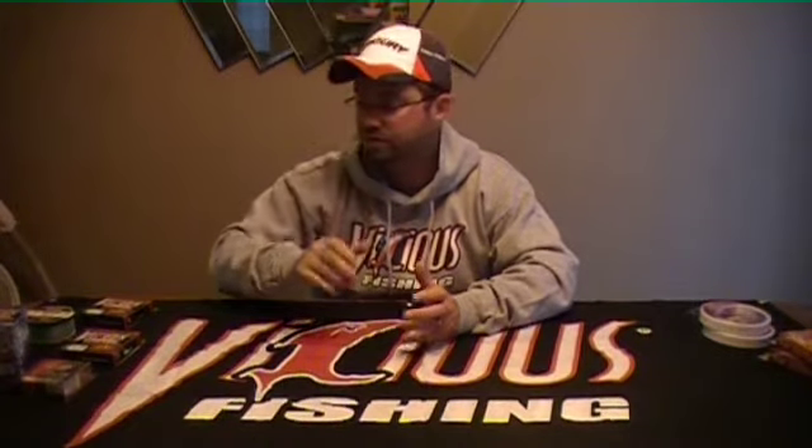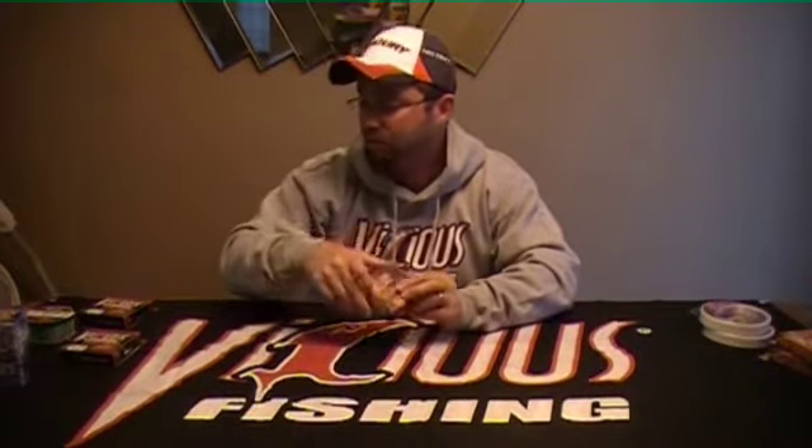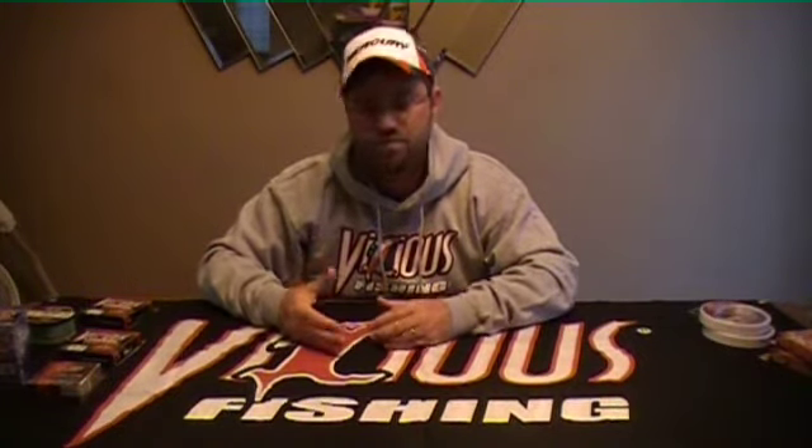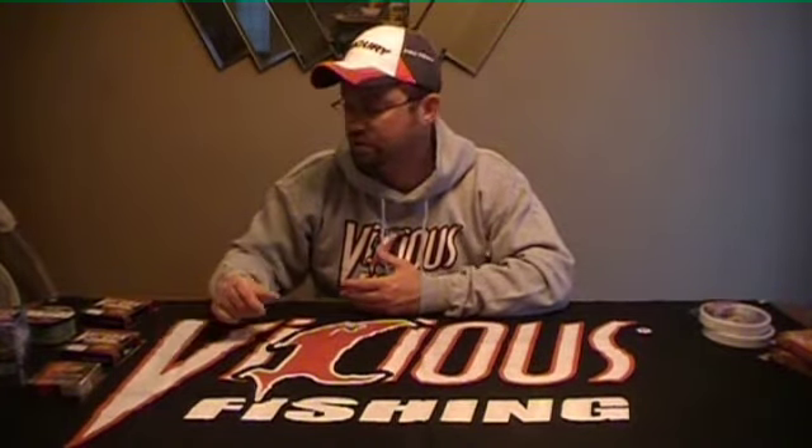It all depends on the body of water, water clarity, and the species you're targeting. If you're on a pike or muskie-infested lake you want to be equipped so you're not getting broken off, but if fish are really finicky you might have to downsize to a 6 or 8 pound fluorocarbon. You'll probably see most of my bass setups with braid because I'm fishing around heavy milfoil and thick vegetation — if I want to set the hook I need to get that fish out of there fast, especially in a tournament or with a client chasing the fish of a lifetime.